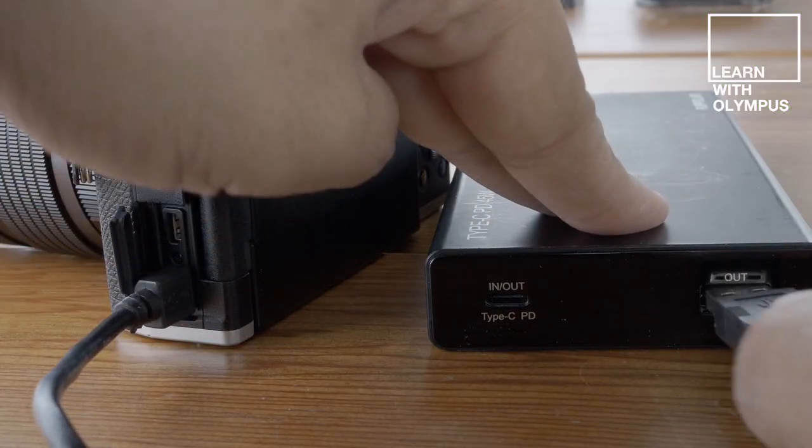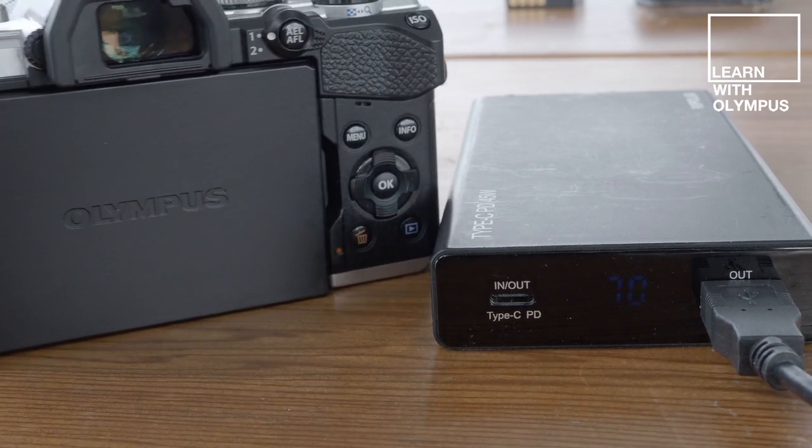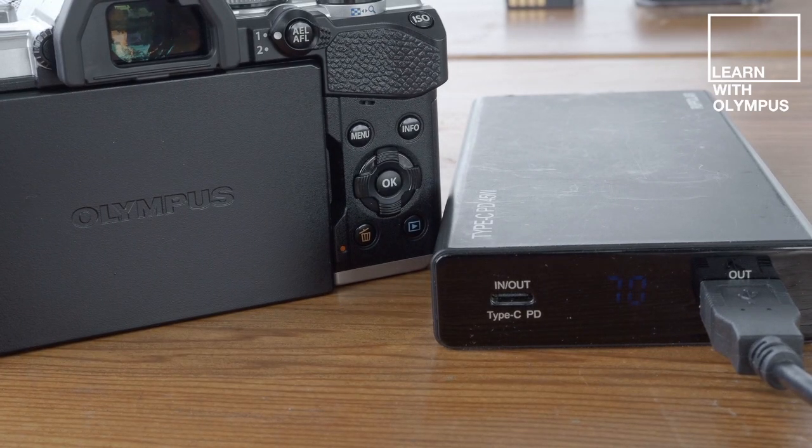Speaking of getting outdoors, the EM5 Mark III utilizes a micro B USB charging socket, so even if you're away from power for a few days you'll be able to plug your camera into a power bank and ensure that your camera is always charged and ready to go.